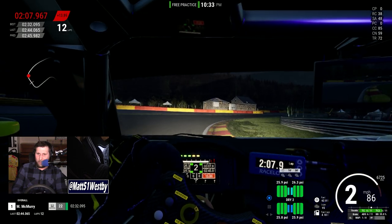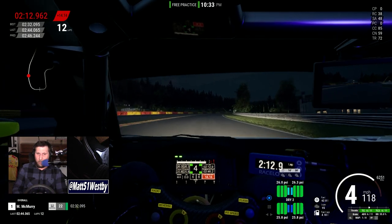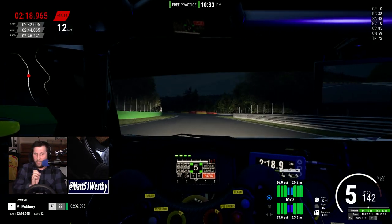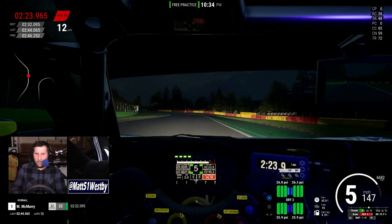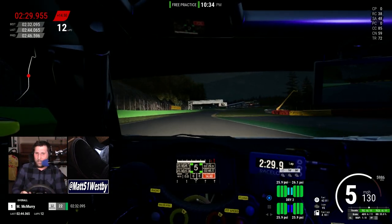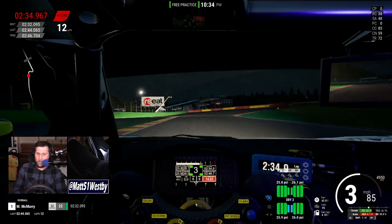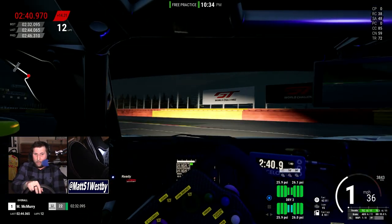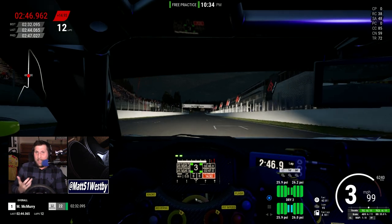I like that they have these options and that there are specific things you can change and define. But I really hope that Next Level Racing continues to support this product. If they just say, okay, these are the 14 applications you can use and these are the eight options per application, and that's it — I would be really sad, because I feel like Next Level Racing have really hit something here.